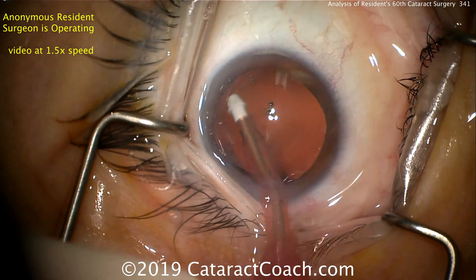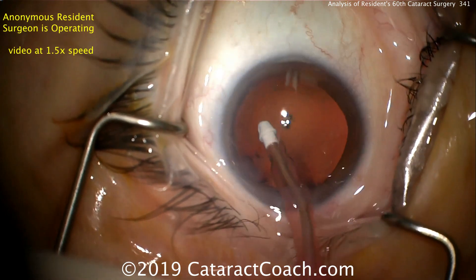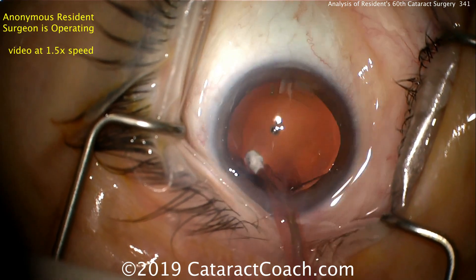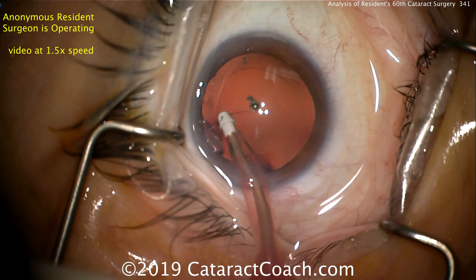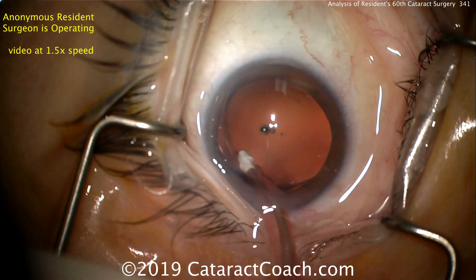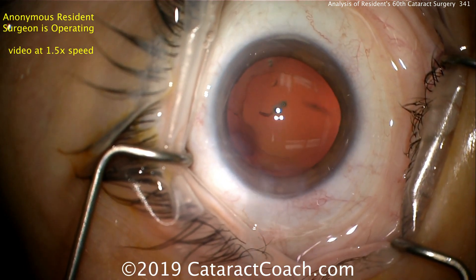Cleaning up the capsular bag quite nicely — a little bit of capsular polishing going on here. That looks pretty good. Let's take a look around and see the incisions. The main incision looks pretty good, maybe a tad on the short side, but I'll take it. The paracentesis I think is a little bit too long and has some edema there.